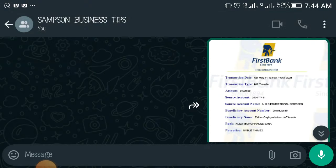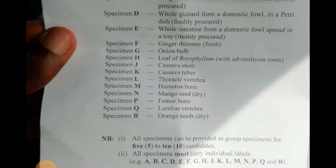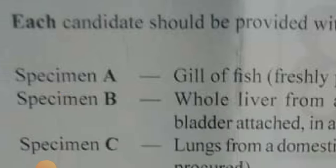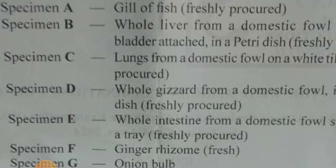I'm giving this to you so that you should take your time now and really start to study. You will want Specimen A: gale of fish. I'm giving this to you so that you can begin now to read up and prepare yourself for biological practical. You should know what gale of fish is, the functions, and how to draw it.